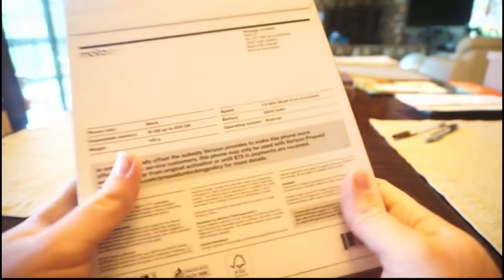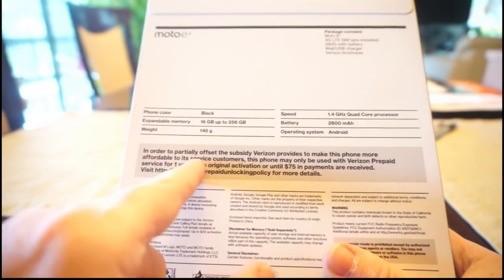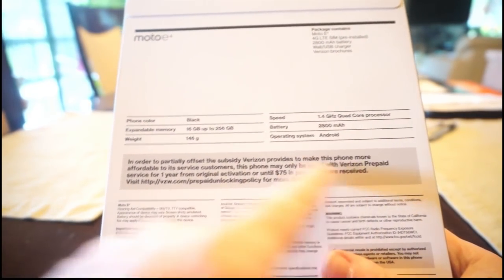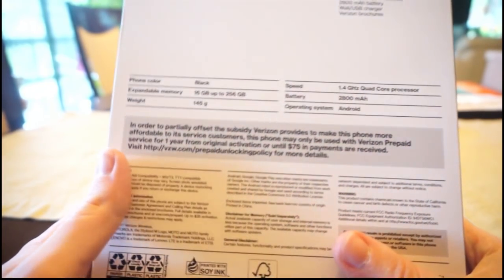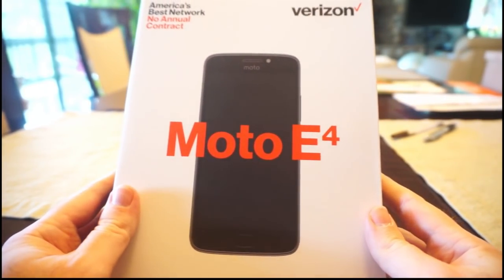What makes this such an amazing bargain for $40 is that it is actually unlockable for GSM carriers. You'll see a lot of phones that are completely locked - sometimes they have an iPhone 5S - but it can't even be moved off the network that sells it. It's subsidized. It says right here on the back that it can only be used with Verizon prepaid service. That is not true, and this can actually be unlocked to use with any GSM carrier, which makes it a fantastic bargain for $40.